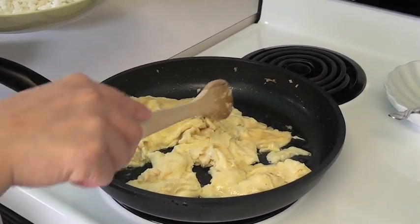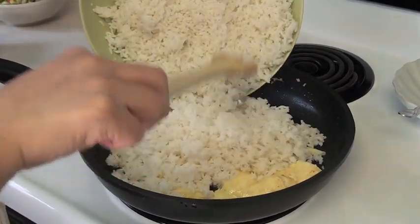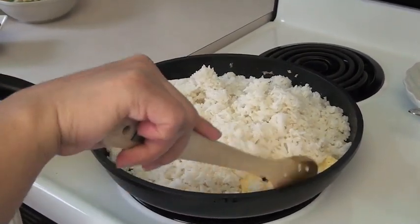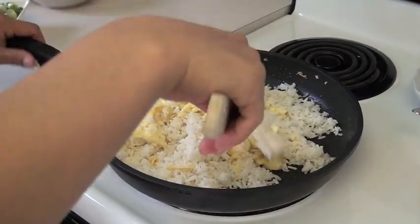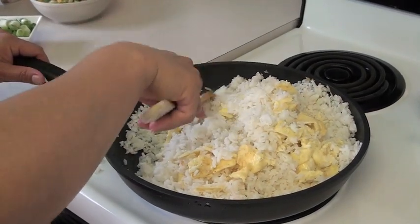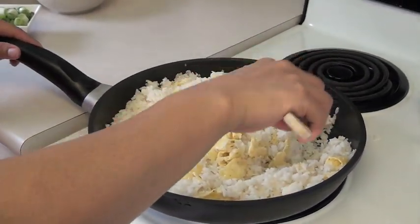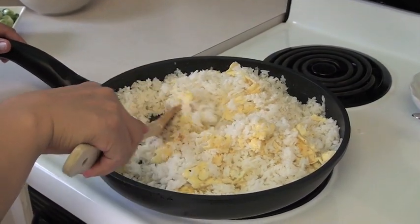Next, you put the rice and stir it with the egg, and fry for 5 minutes. Mmm, the egg with the rice, with the garlic, all mixed in together — it smells just awesome.